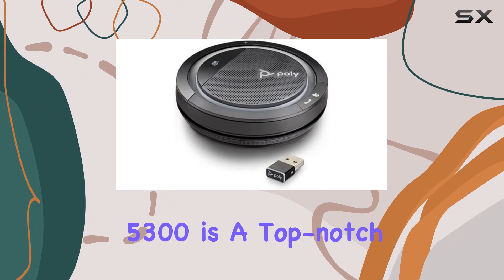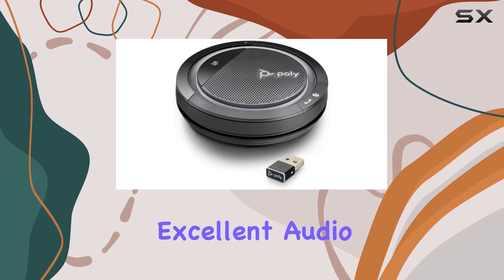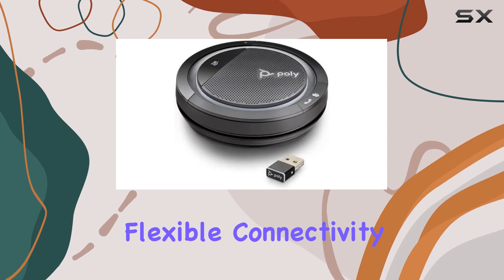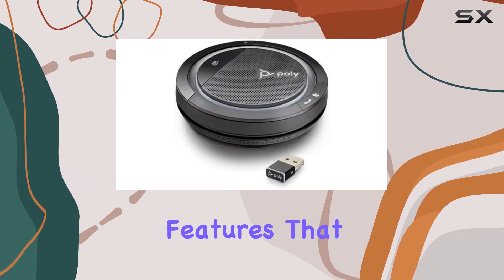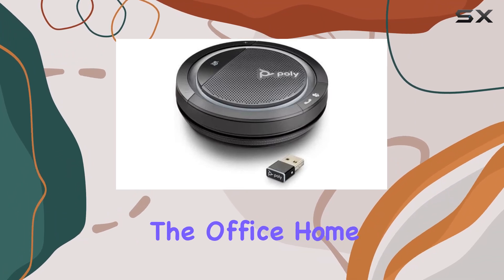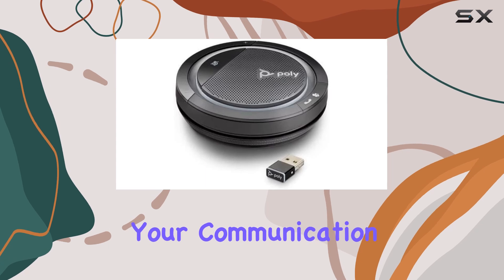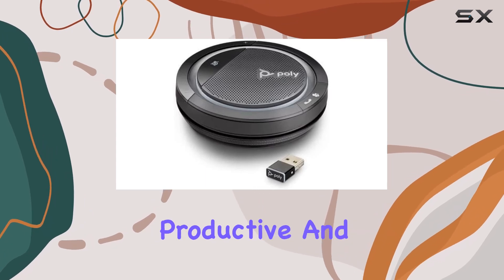In summary, the Poly Calisto 5300 is a top-notch personal Bluetooth speakerphone that offers excellent audio performance, flexible connectivity, and intelligent features that cater to the needs of modern professionals. Whether you're working from the office, home, or on the go, this device will enhance your communication experience and ensure you stay productive and connected.